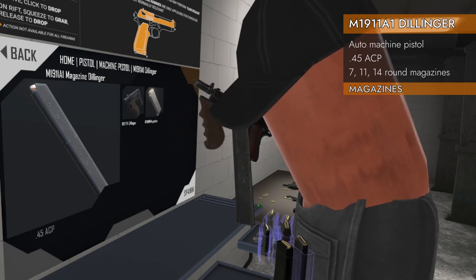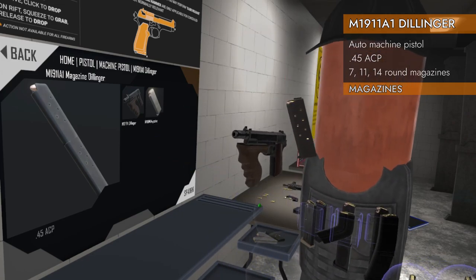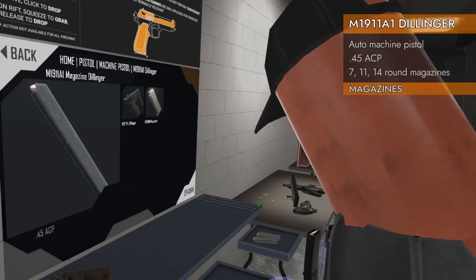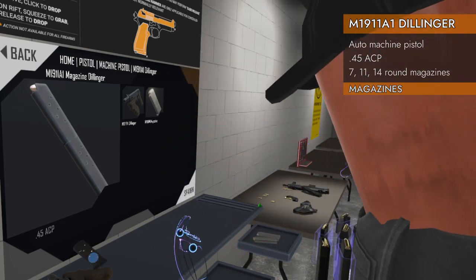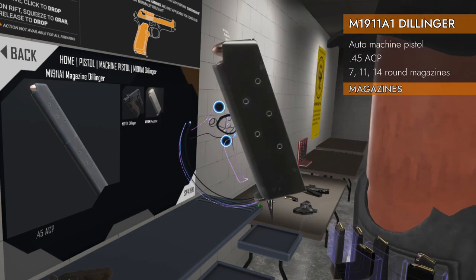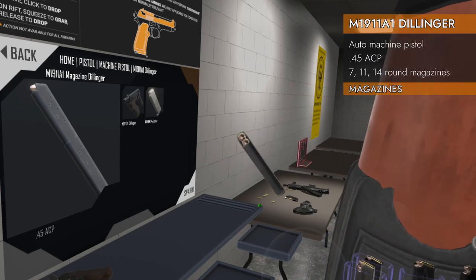It can take all kinds of 1911 magazines. If you've watched previous videos about the 1911s, there's all kinds of magazines it'll fit. There's a 1911-stamped mag that'll go in there. We've got the Delisle Carbine magazine, that'll go in there. We've got another 1911 magazine — wait, that's the same one. Well, they're labeled differently in the spawner.